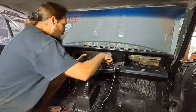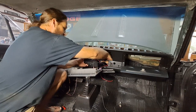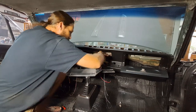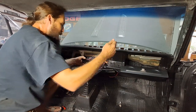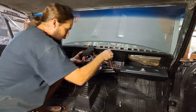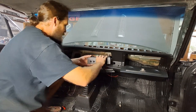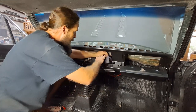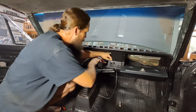Cable management is critical, y'all — that's the number one rule for getting any of this stuff kind of working the way you want it. Leave yourself enough room on wiring to work with, and make sure you keep it organized.